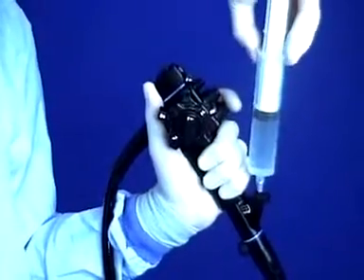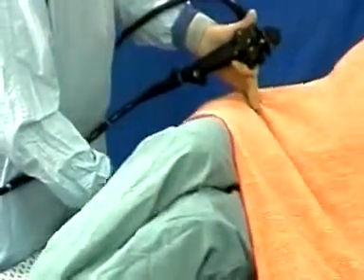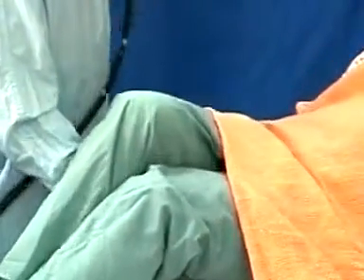Ileal villi are much more obvious under water, after injection with a 50cc syringe. If finding or entering the valve is difficult, position change may help, or try turning the valve to 12 o'clock. The biopsy forceps can also be used, either for blind biopsy, or when inserted, suctioning to collapse the cecum and slide the tip into the ileum — the forceps acting as a guide wire.